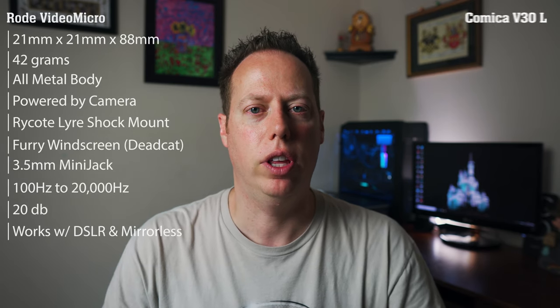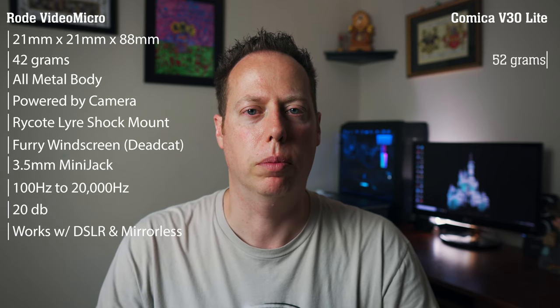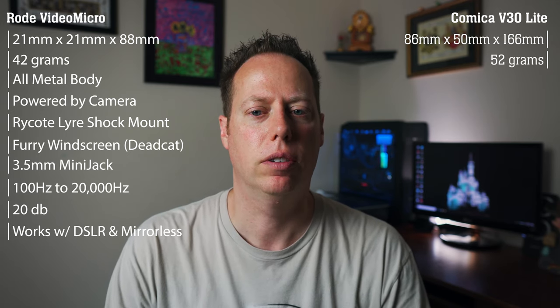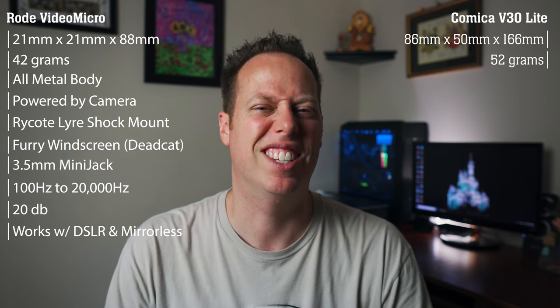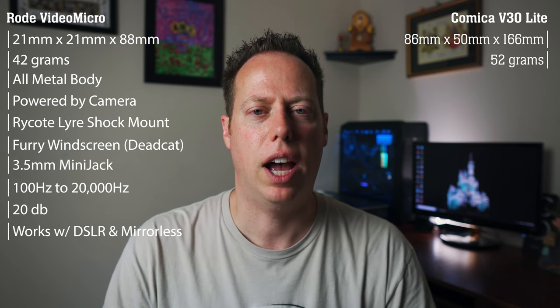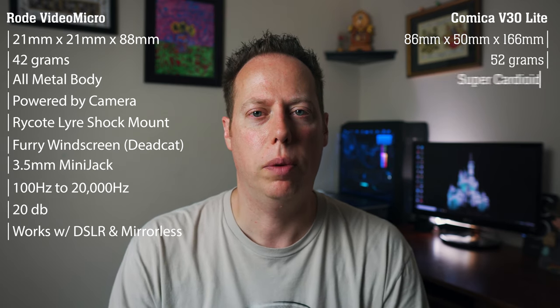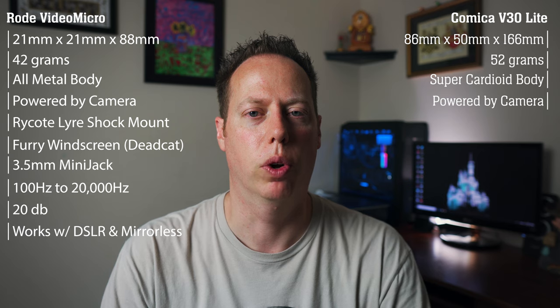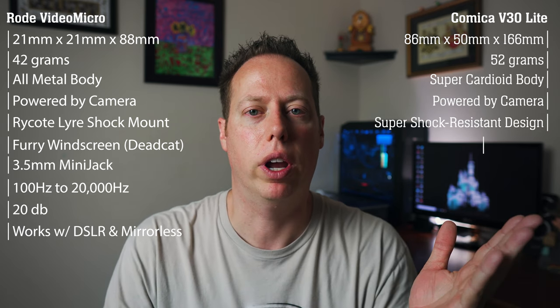Next up, the challenger — the Comica V30 Lite. Let's throw this one on the camera and hear what the audio quality sounds like. Now we have the Comica V30 Lite on the Sony A6400. The Comica V30 Lite comes in at 52 grams or 1.8 ounces. It's a little bit bigger than the Rode VideoMicro, with a height of 86 millimeters, a width of 50 millimeters, and a length of 166 millimeters — nearly twice the size at about the same weight. It has a super-cardioid body and also requires no power as it is powered exclusively from the camera itself, just like the Rode VideoMicro. It also has a super shock-resistant mount and a one-inch windscreen.